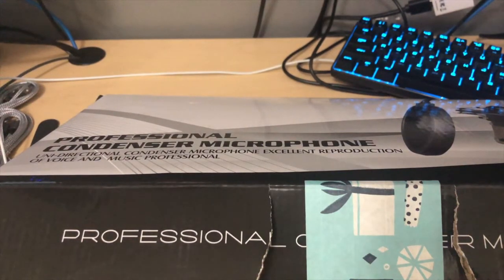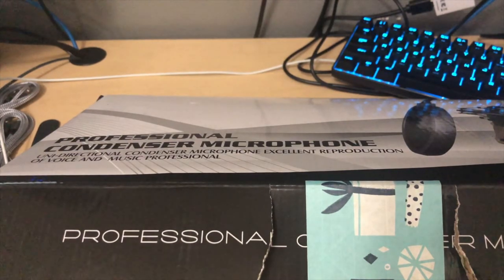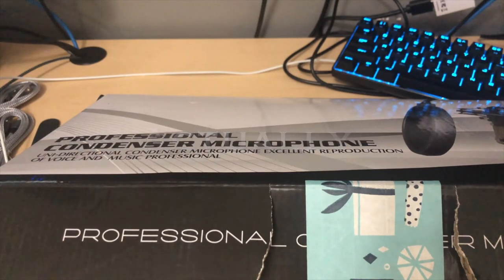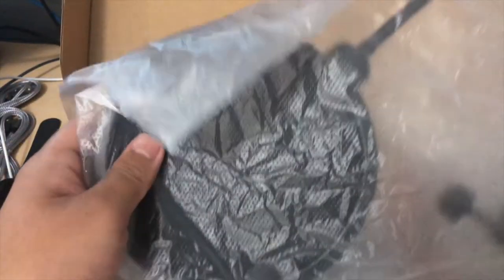Today I'm going to be unboxing an Amazon microphone that I found for $65. The link will be in the description, but let's go ahead and get right into it.